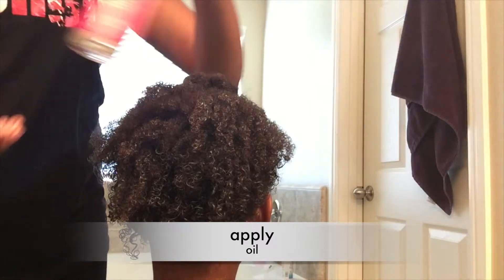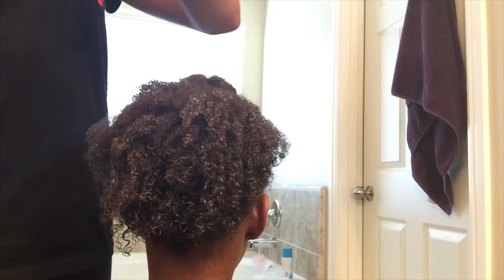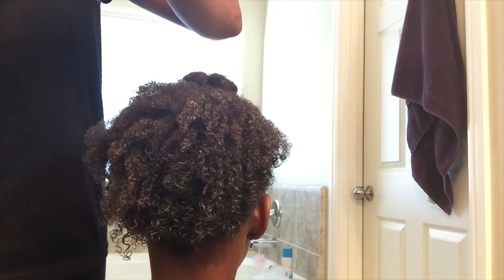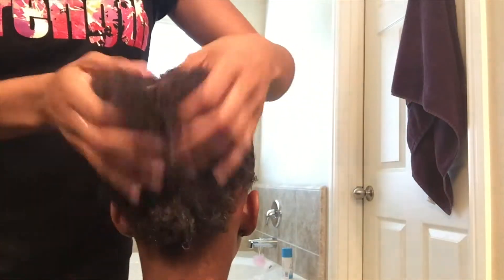Once you're done, you can apply oil because you do get a little crunch once it starts drying, and the oil helps with that. This is pretty much the whole routine.